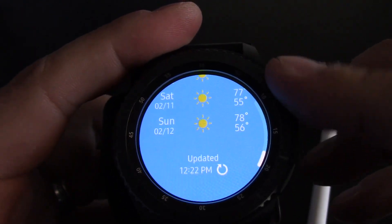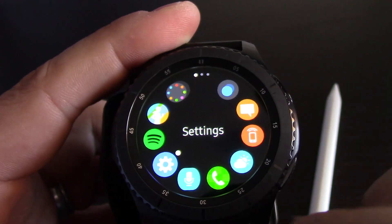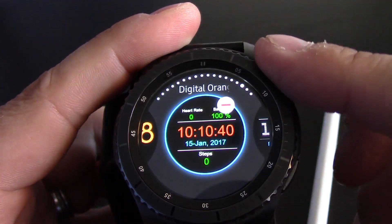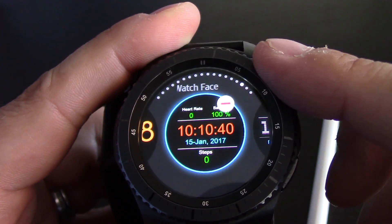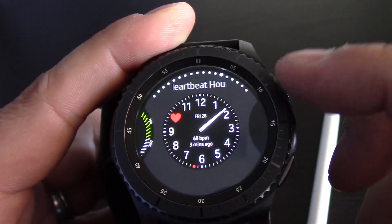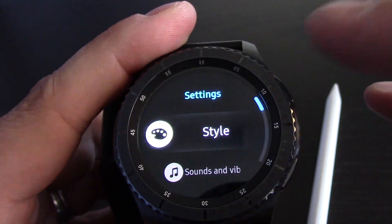We'll do weather — let's see what the weather is here. You can get an idea of the weather. Add another city. We'll go into settings since we did that in the last video. As you can see, going through the watch faces — you guys are probably picking up on what watch face styles I like. My style might be different than yours, but there are tons and tons of settings and styles to choose from.